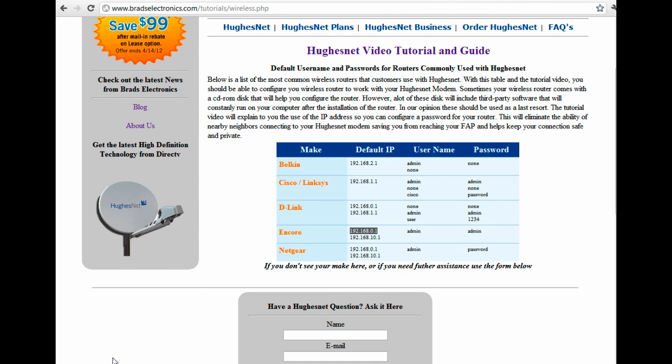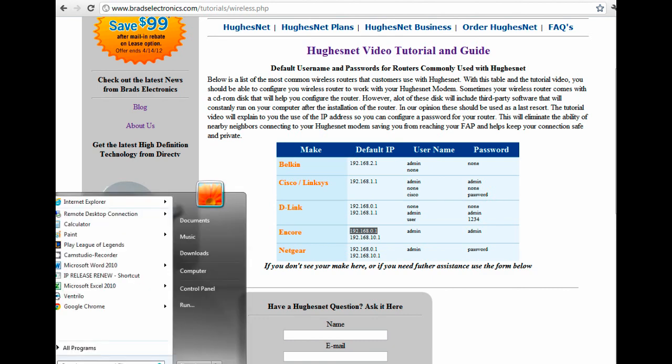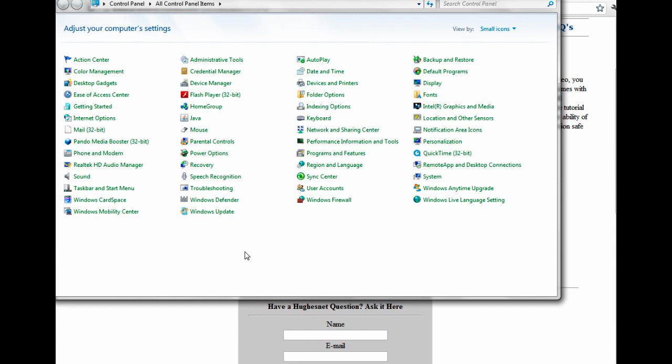In order to do that, we're going to need to pull up the Control Panel. Go to your Windows Start button and Control Panel, then go under the Network and Sharing Center. This is if you're using Windows Vista or Windows 7. If you're using Windows XP, it's going to be Network Connections.